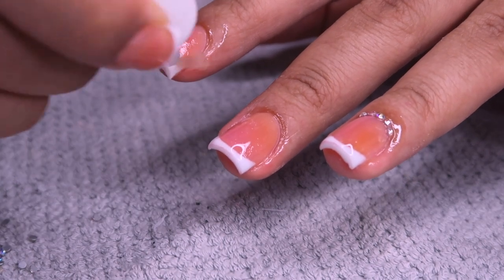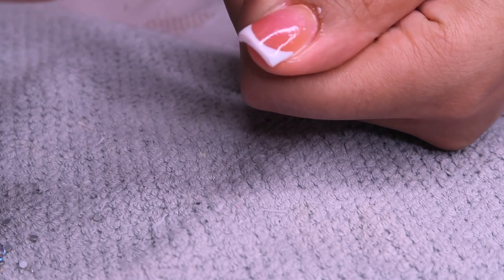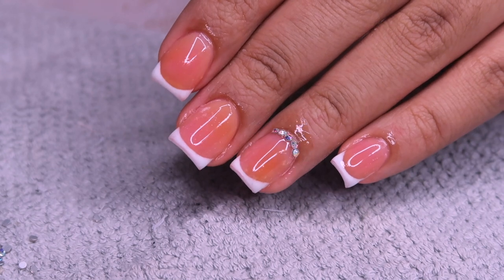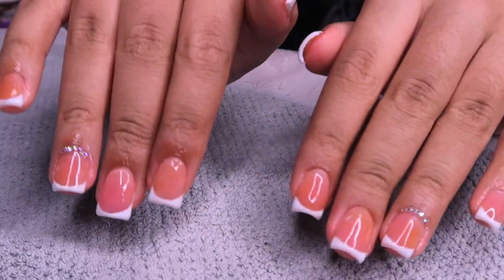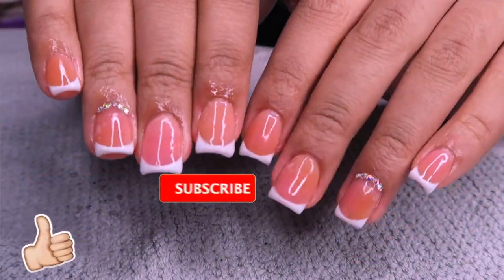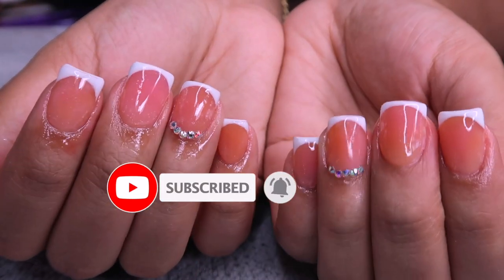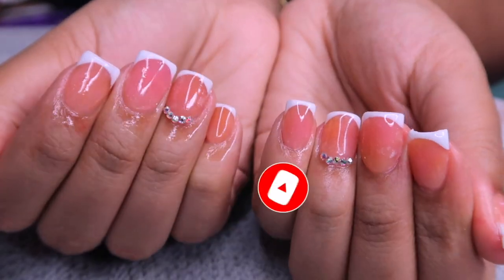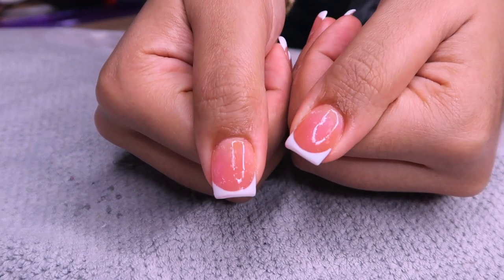If you guys enjoyed this video make sure you give it a thumbs up and don't forget to click that subscribe button and join the fam. There will be new videos two times a week. I love you guys so much - don't forget you are smart, you are beautiful, and people love you. I'll see you at my next upload!